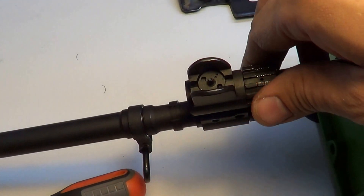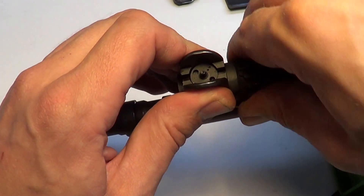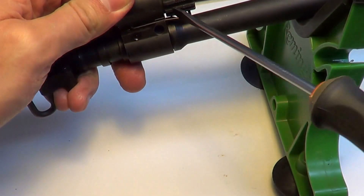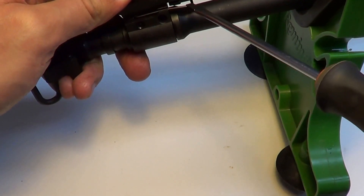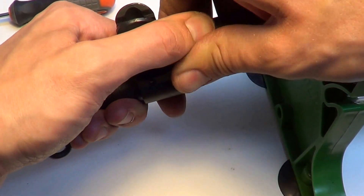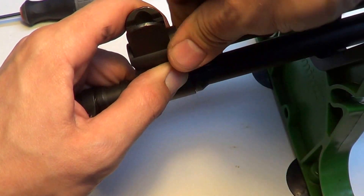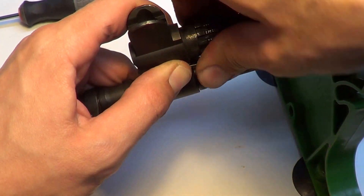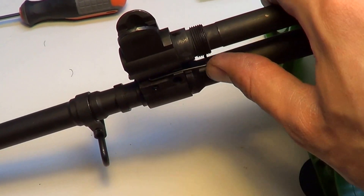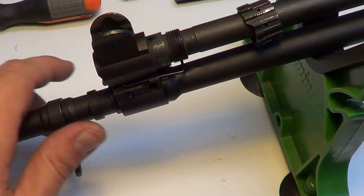To remove the gas tube, remove this collar backwards — there is a spring that captures it underneath. If you pull it and rotate it at the same time you'll get past the capture screw. You can use a screwdriver, but it's not necessary and I wouldn't want to damage the finish or the adjustment screw itself. Now the adjustment screw is free-floating.